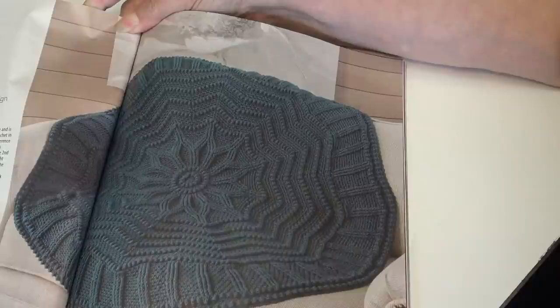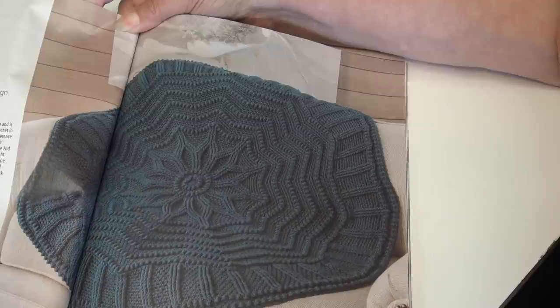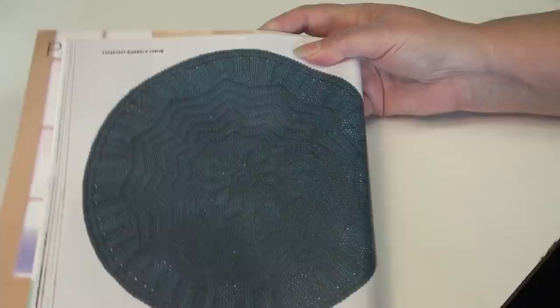The next pattern is the Starburst Mandala Throw, designed by Priscilla Hewitt. Highly textured relief stitches make this round mandala design pop. Deep teal sets off this design worked in worsted weight yarn. I love the center and how that portion was made — very, very pretty. Here is a photo of it laid out; I got a little glare from my light, but very pretty.